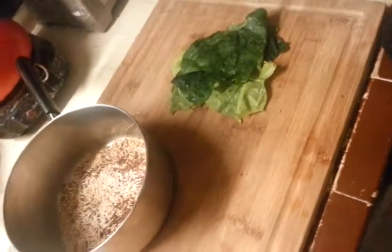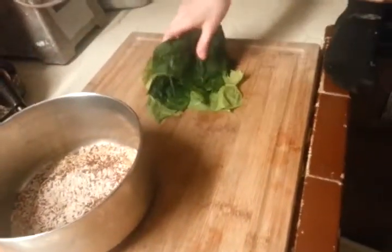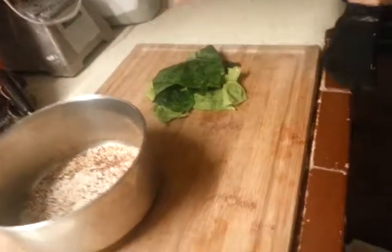Over here we have some chaya greens from our garden, which has more magnesium than pretty much anything you find in the grocery store. This is my son - say hi, Eagle. Hi! You're the chef? Well, we're working together. We're also going to add a little bit of seaweed.